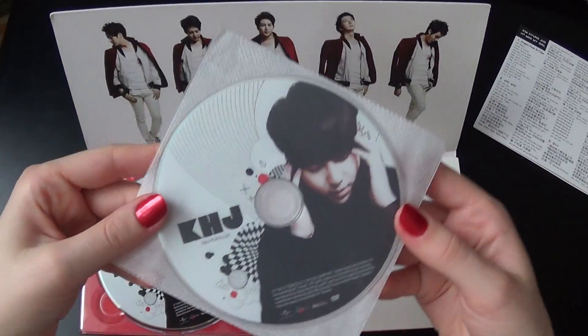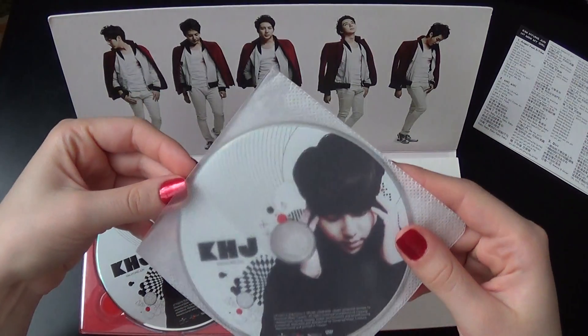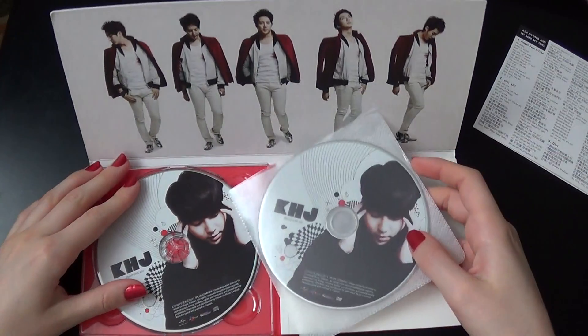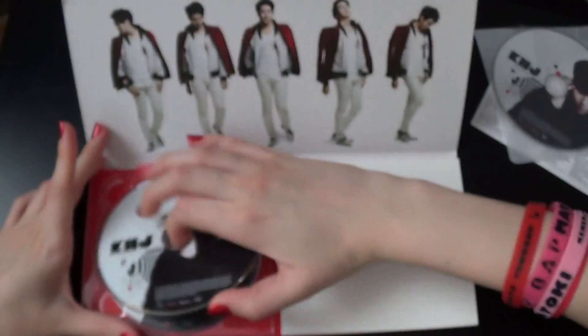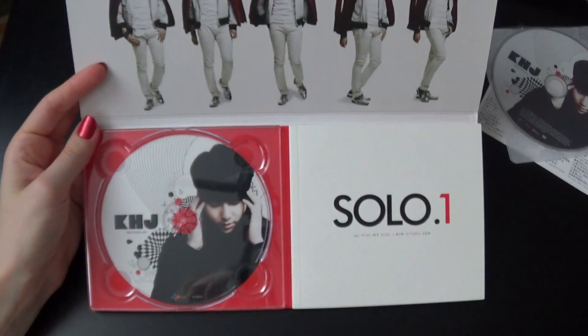It's kind of loose because in the Korean edition it looks just like this, except it doesn't have the lyric sheet for the Taiwanese audience. The DVD looks like this, the pouch, and the CD — same print. See the back as well.